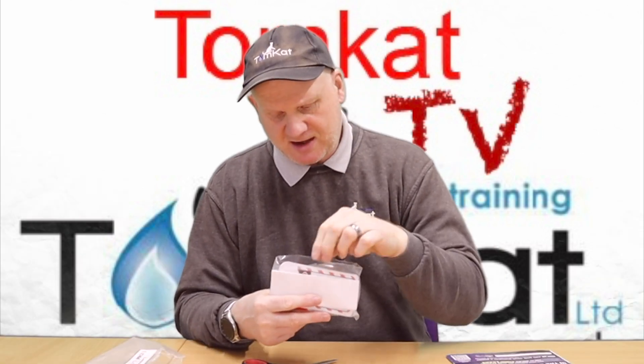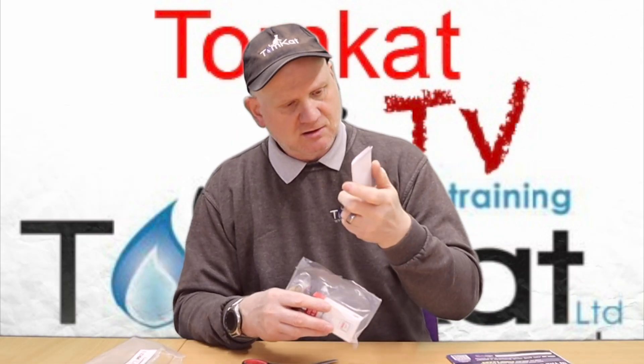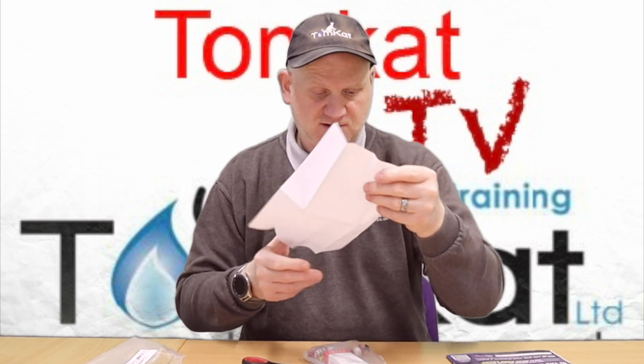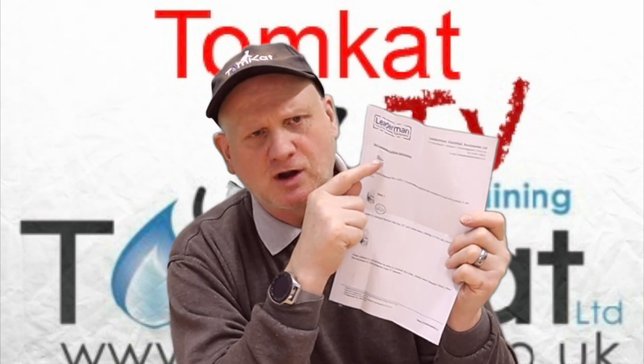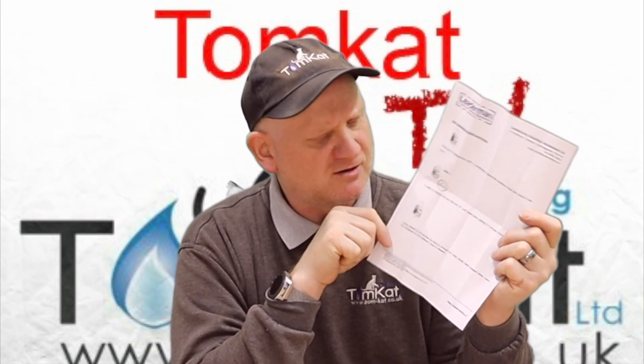We get a marker pen, and the marker pen is for writing on these sheets. We also get instructions — this is basically giving you the instructions on how to set the code on the little padlock, and it's set to 000 when you get it.